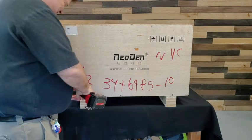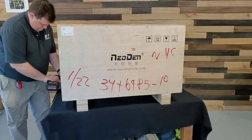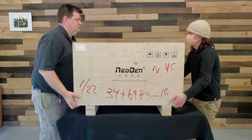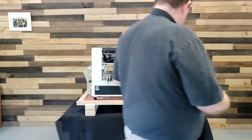In this video, we're going to show you the process of uncrating a Neodin 4 and preparing it for use. The first thing to do is to remove the screws from the bottom of the crate and lift the entire lid of the crate off. That'll expose the machine, which is going to be mounted to the bottom of the crate on four rubber shock absorbers.